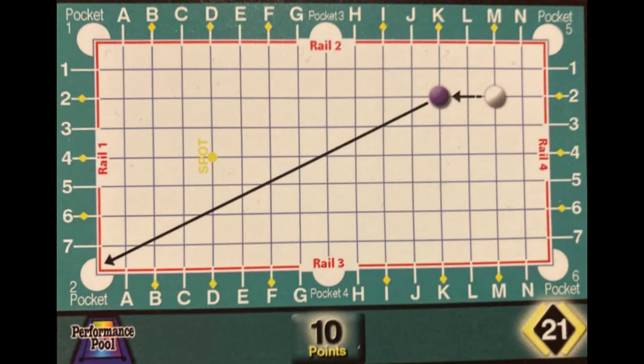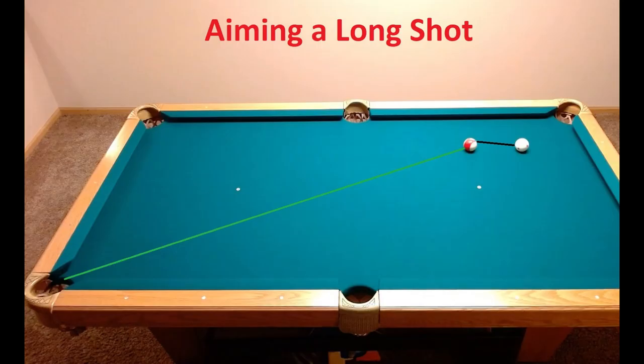Welcome back to the Weekly Challenge. This week's shot is all about aiming a long cut shot. I didn't speed anything up between shots this time to show my process for aiming, where I stand, how I line up, and move my body between shots in order to keep that ghost ball aim, which is the system I use.